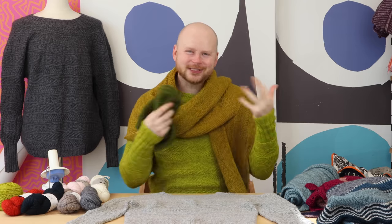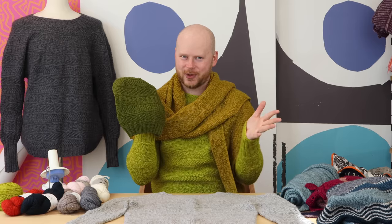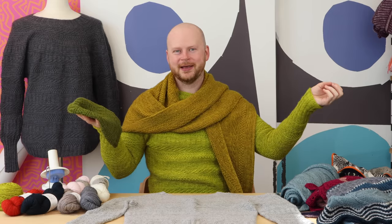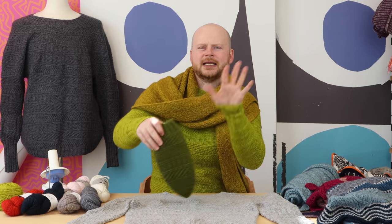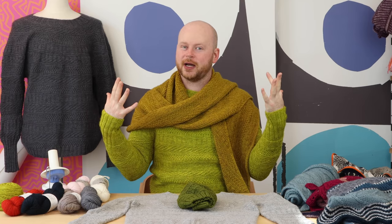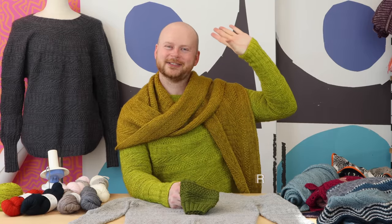Have fun with this stitch pattern — you could have a whole matching set or a set in different colors and color block your accessories and sweater together. You can use the Dustlin hat as a gauge swatch: knit it with just one skein, measure your gauge, and then see what size works best for the sweater. I used six skeins for my sweater — you might need anywhere between four and eight skeins for larger sizes. The shawl uses only four skeins, which is a great intermediate project if you're not ready for a full sweater. Share your projects with hashtag #dustlinsweater!